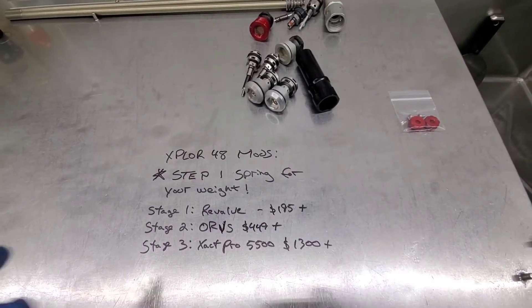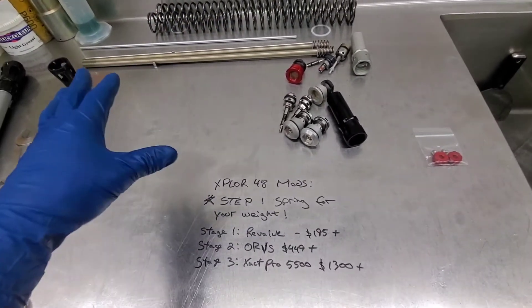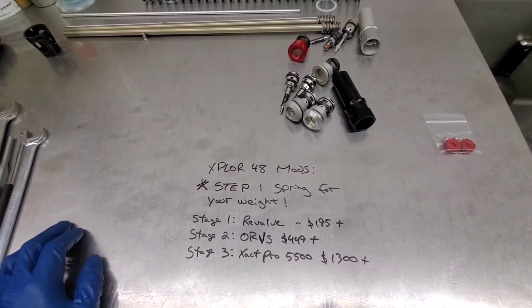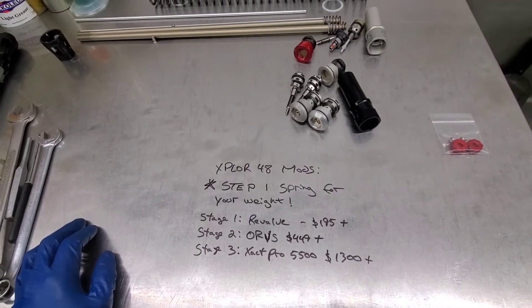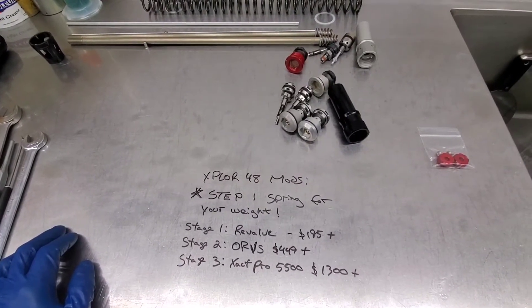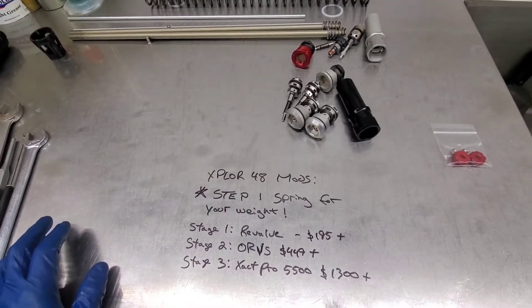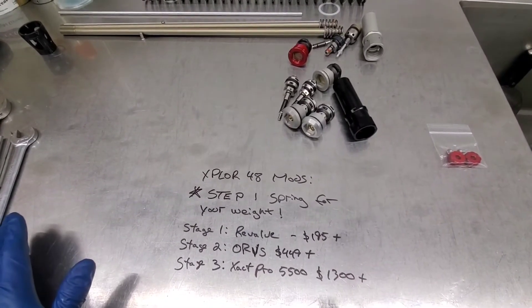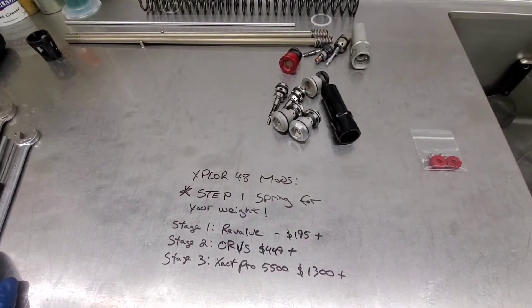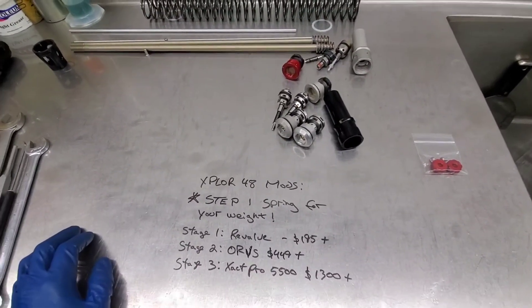Stage three is the Xact Pro 5500, which is a twin-chamber cartridge kit insert. It goes in there as a fully separate set of inserts that replaces the open-bath cartridge design. That would be for guys who really want a woods bike chassis, do more cross-country racing, or are really aggressive riders. It provides extreme bottoming resistance and overall increased progression — that's about as good as you're going to get. There are other options too, like Öhlins if you can get them — but the supply chain has completely crashed, so if you can't get it, it doesn't really matter.